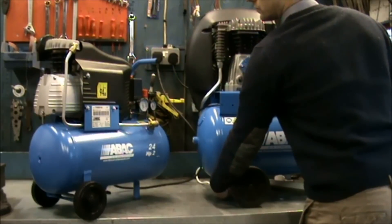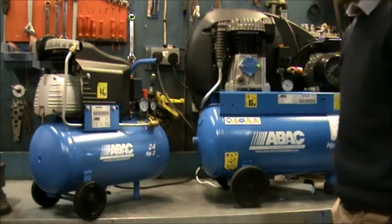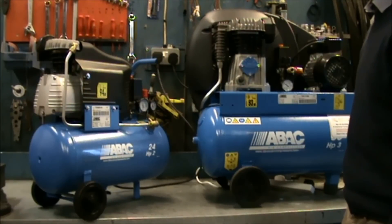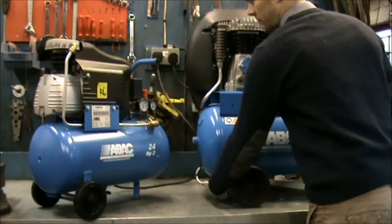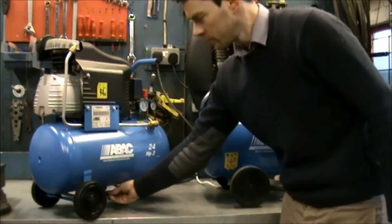To do this, first check the pressure gauge to make sure there is some pressure in the tank to blow the condensate water out. Next, turn the compressor off, then open the drain tap enough for the condensate water to blow out, and when it has blown clear or the tank is empty, close the tap.